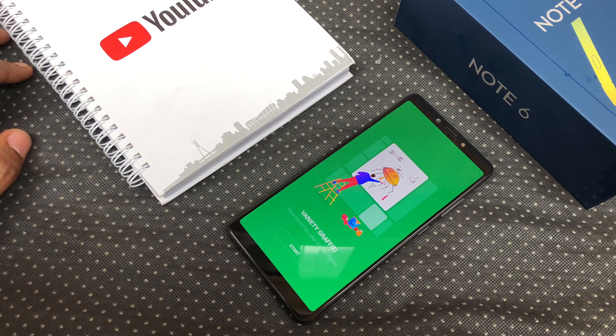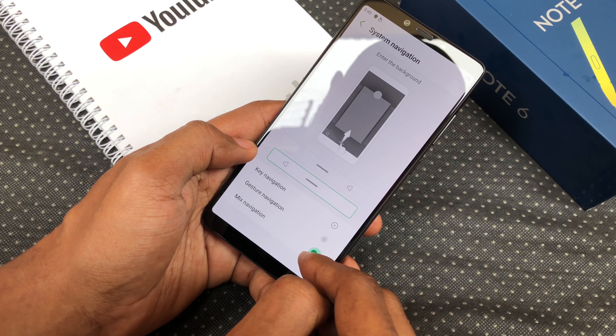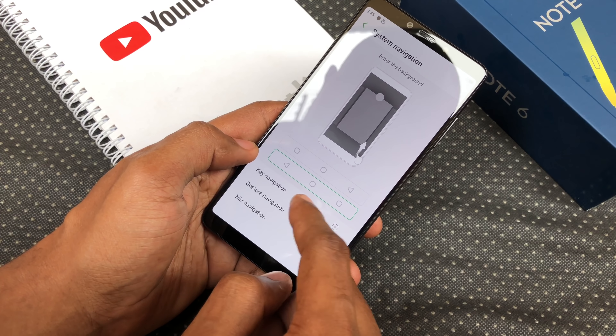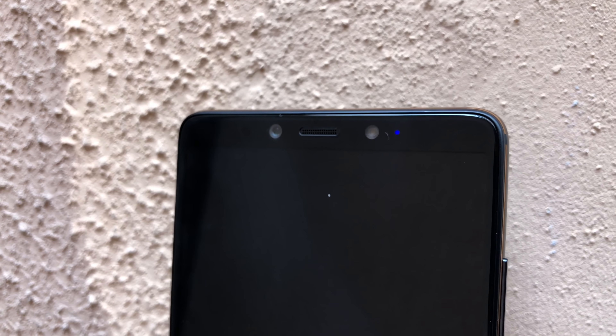I'll be dropping a full review soon talking about the X-Pen, battery life and performance on this guy, so hit that subscribe button and bell icon to be notified when that video drops. Thanks for watching and do give this video a thumbs up if you enjoyed it. You can follow me on Twitter and Instagram to see what I'm up to, and I'll see you in the next one. Peace.